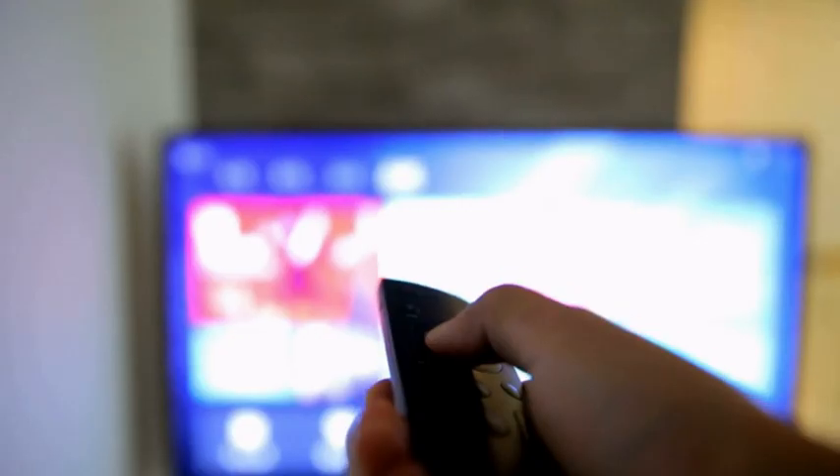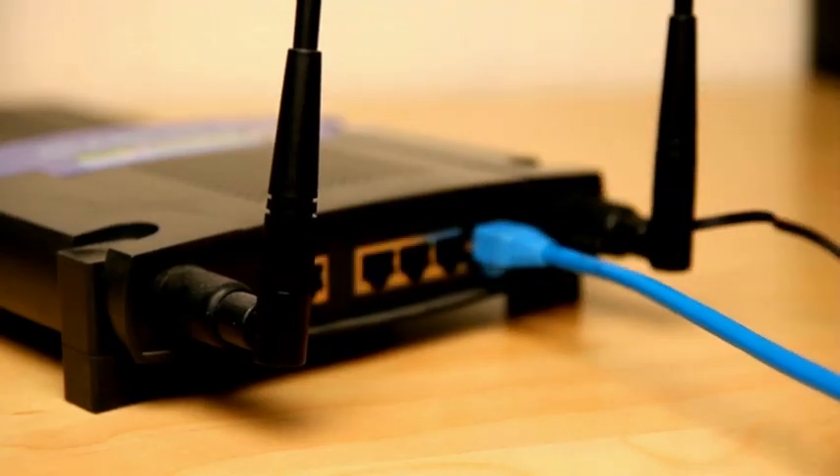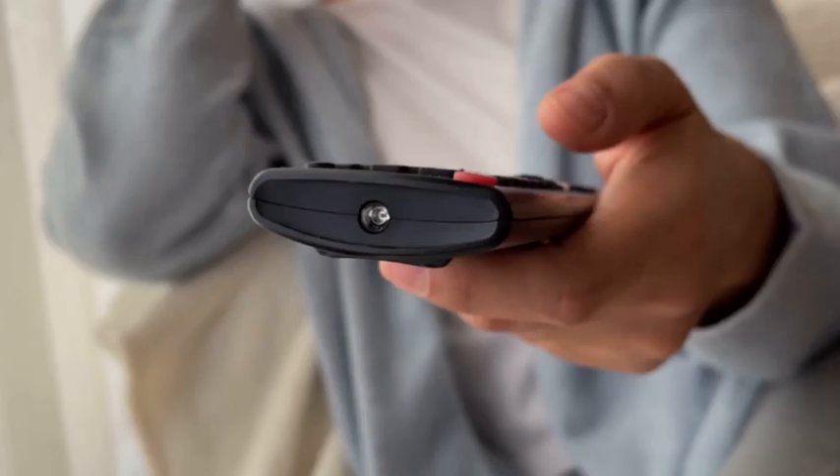Disconnect all the external devices, like Xbox or Soundbar, and see if the TV works better without them. Reset your router and internet connection, put fresh batteries into your remote, and check for any pending TV updates.